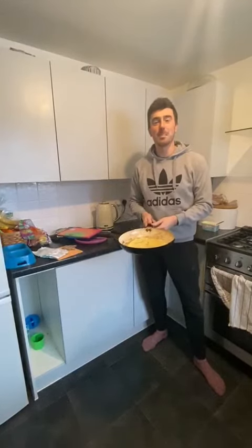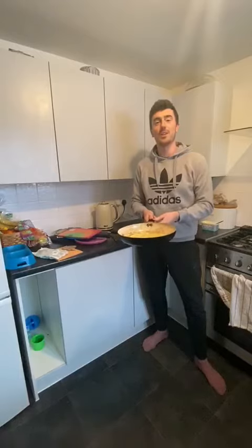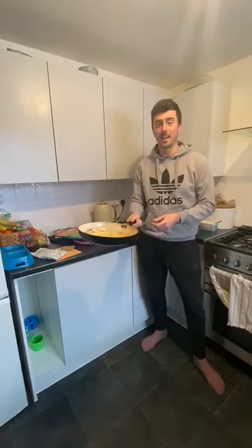Hi! With it being pancake day next week over half term, we've got a sports challenge for you that involves some flipping. You can use a frying pan and a pancake to do your flipping challenge, or you can use some alternatives.